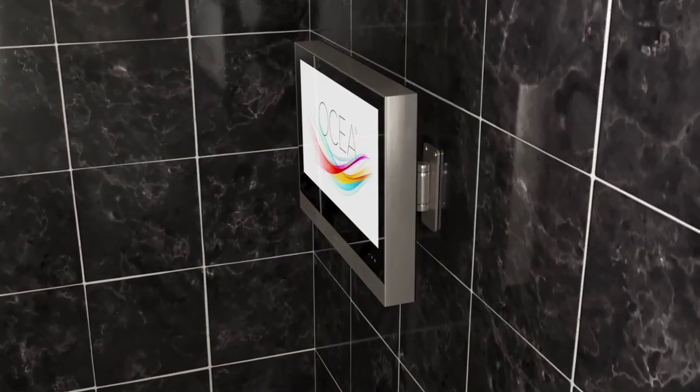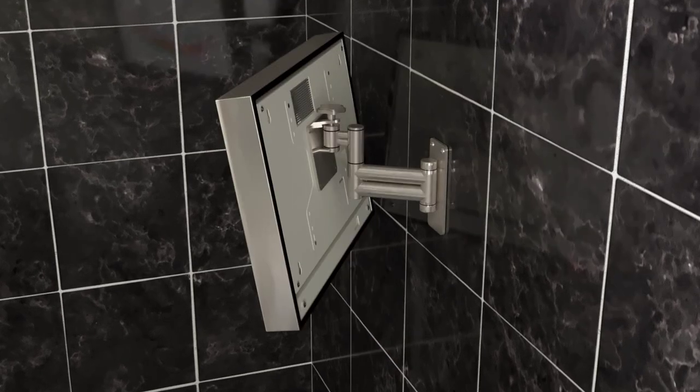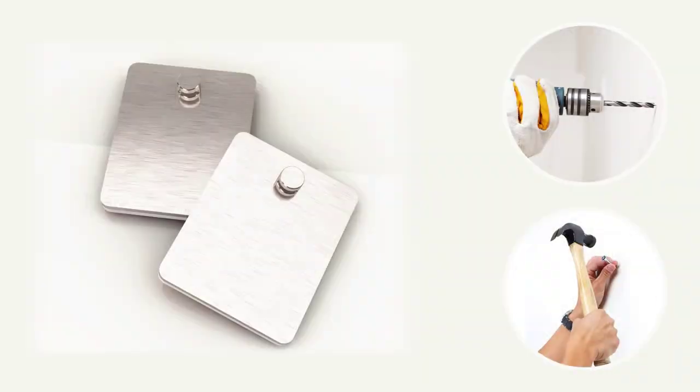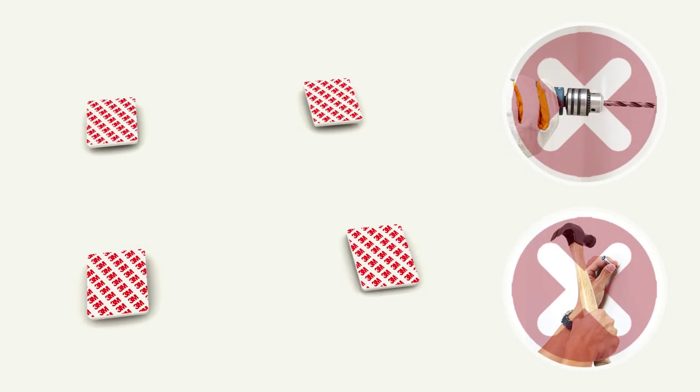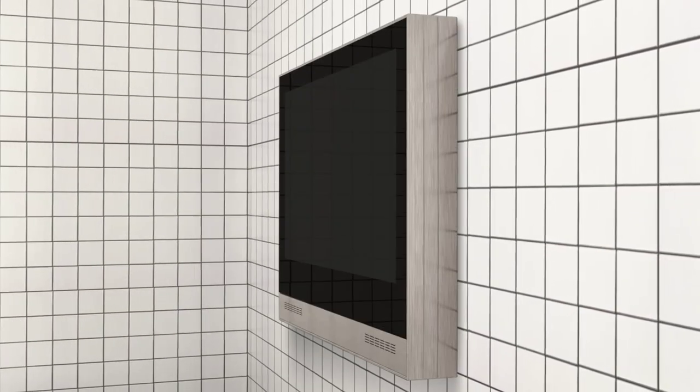Want to view your Oshia TV from every angle? You can easily mount the Oshia on a swivel bracket for maximum viewing pleasure. Prefer not to drill holes in your bathroom wall? No problem. With the unique Oshia wall mount system, you can install without drilling any holes.